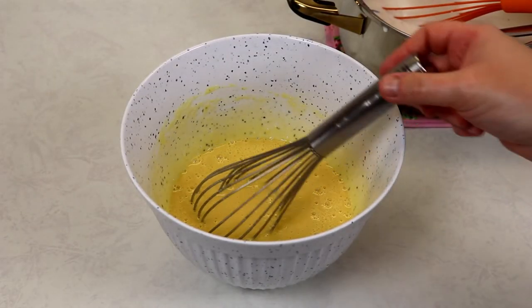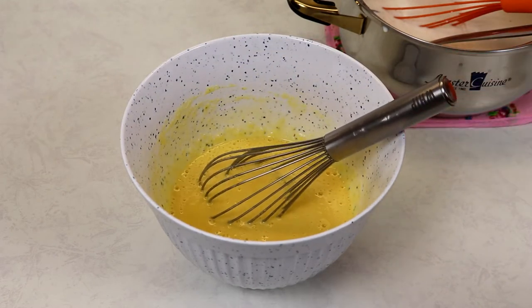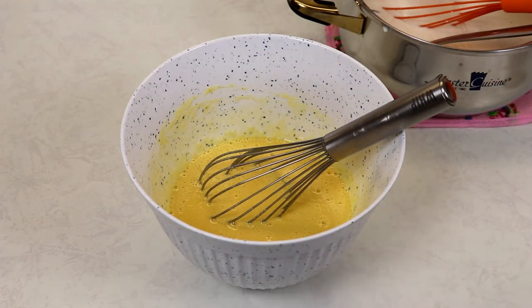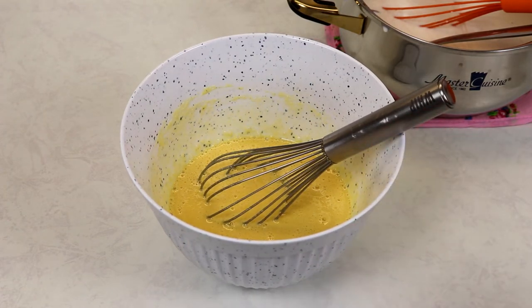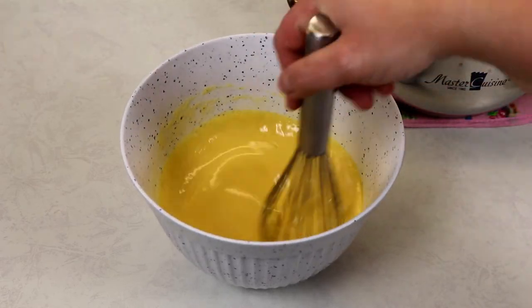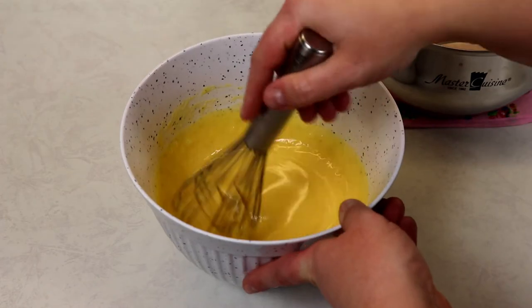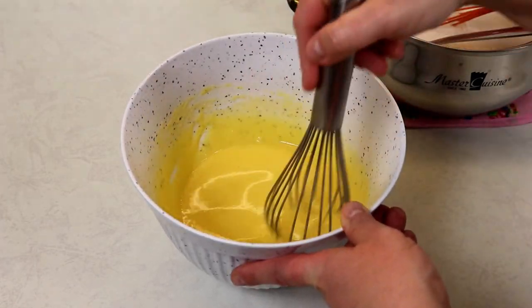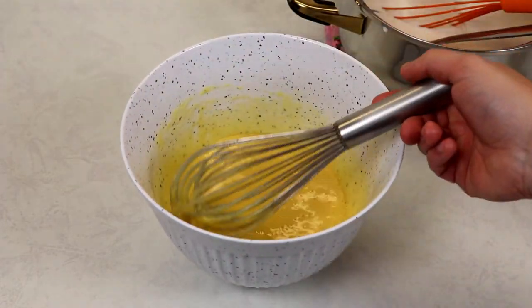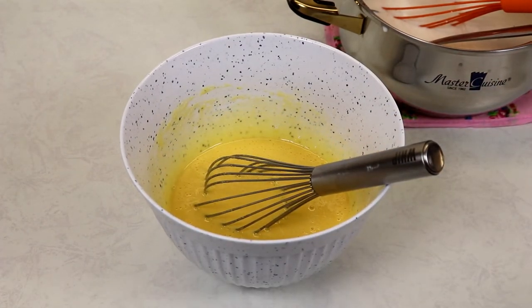If throughout the process of adding warm milk to your egg yolks you notice that you cooked a little bit of your eggs, you can just run this mixture through a sieve to catch any little pieces and it'll be fine. Just try to avoid it of course, but if you run into that problem it is okay.